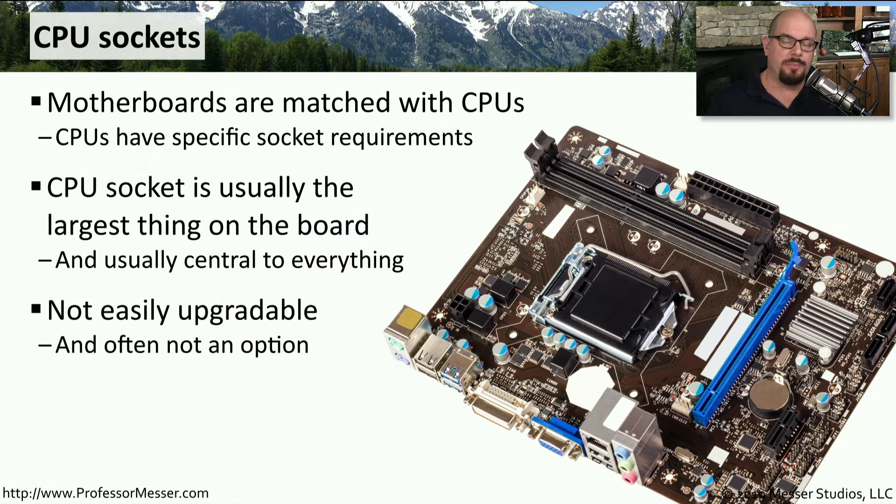Because the motherboard and the CPU are so closely engineered together, this is not a component that you would generally upgrade later. There are some boards that have options for different CPU models, but those options are usually limited, and it's not the easiest upgrade to remove an existing CPU and replace it with a new one.